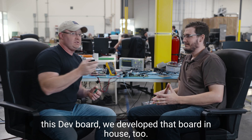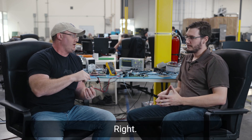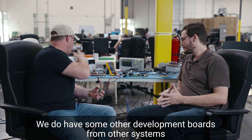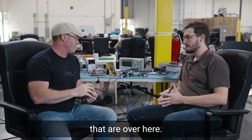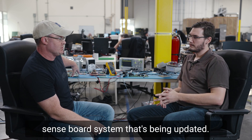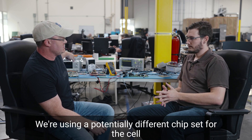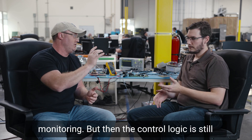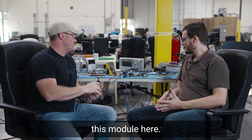This dev board was developed in-house. Everything here at Atlas Motor Vehicles is primarily developed in-house. We've got the first generation of our sense board system back here — that's being updated. We're using a potentially different chipset for the cell monitoring, but the control logic is still this module here.